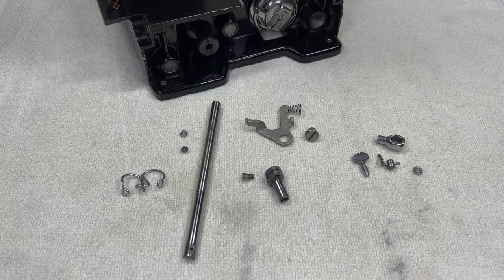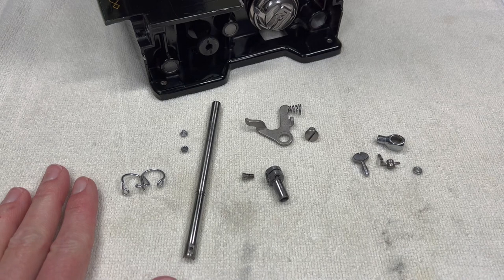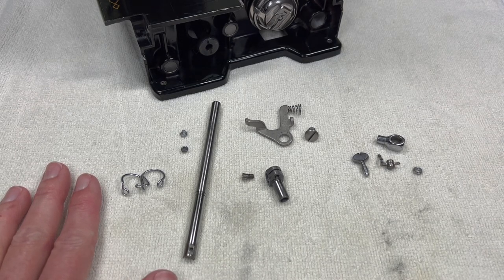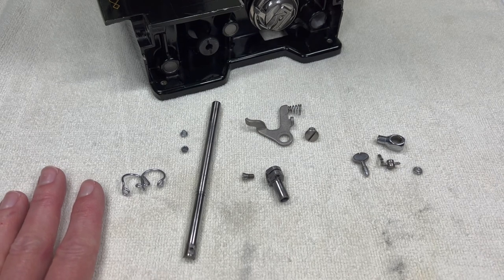Hello everyone. Thank you for stopping by Sewing Machine Rehab today. We are continuing our series on the Singer 301 restoration. Today we will reinstall the needle bar, check and set the height of the needle bar, as well as check the needle to the timing of the hook. There's a lot we're going to be doing today and this video might be a little bit longer because of that.